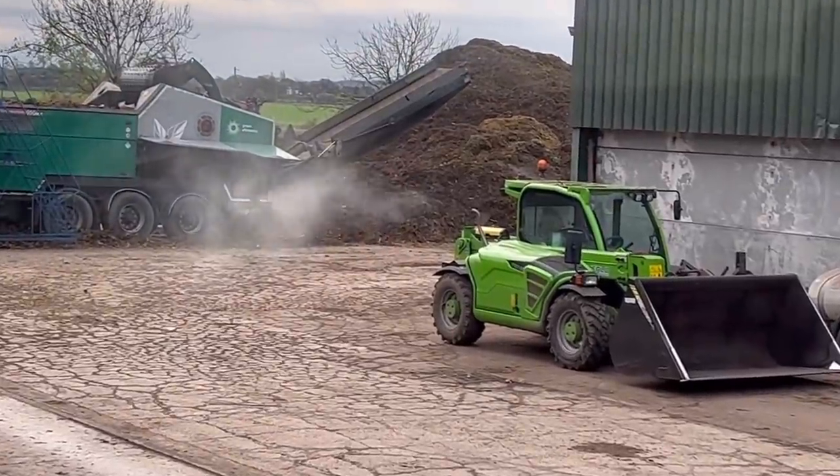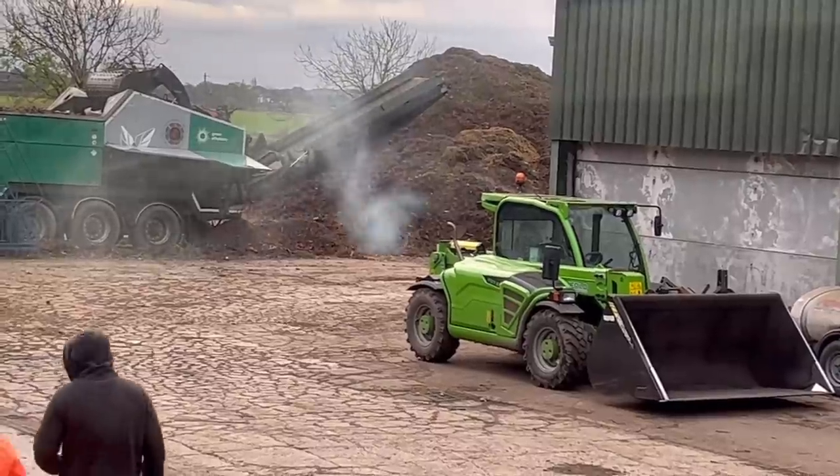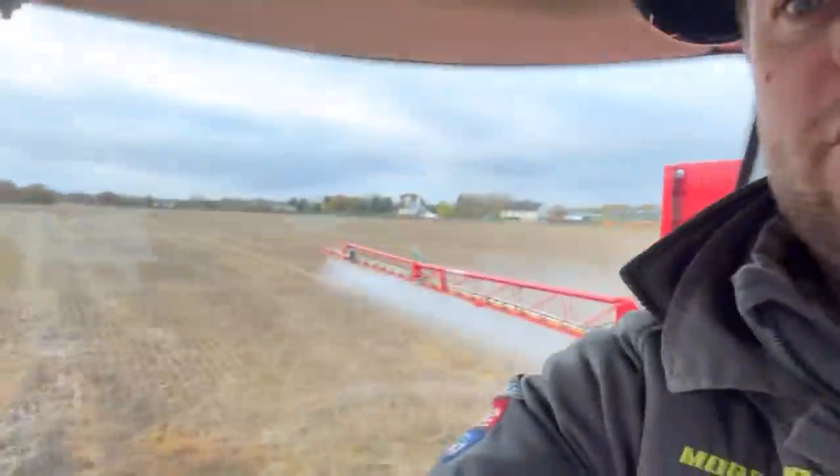You can really see it chuffing it out from here. It obviously collects all the particles then throws them out. This will be the third field - it's a stubble going to spring beans so it shouldn't affect the beans if it does have a trace of chemical in it, and if anything it'll kill some grass weeds over winter before we drill the beans. I've got the pressure right up to get rid of the water as fast as possible. I'm going to try and finish all the wheat today as well, and Sam's going to try and get that headland done that was too wet the other week.